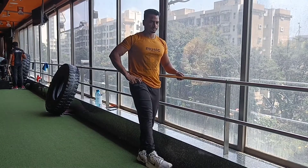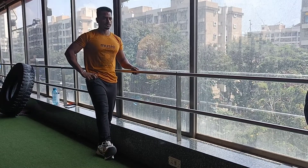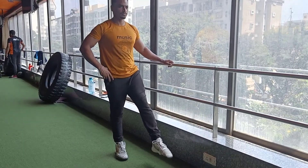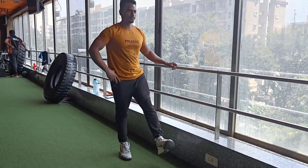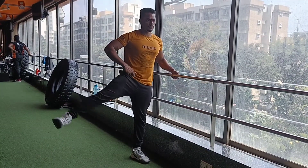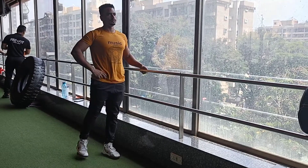If you do joint rotation, you will be able to do the lower body exercises. Like the ankle joints — the ankle joints have issues during exercise like the deadlift or any posture, overhead press. So the ankle joints balance the body. For the ankle joints, do 8–10 rotations. Let's go to the ankle joints, and also the hip joints.